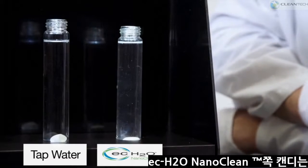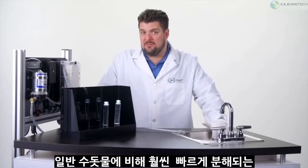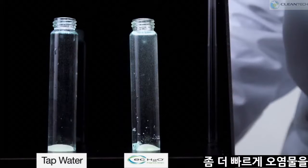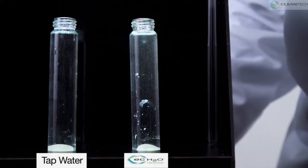Within a few seconds, you'll begin to see a European candy cloud begin to form on the Nanoclean side. While both water and Nanoclean will eventually dissolve the candy, you will see here that the Nanoclean is working much faster and more effectively, floating the particulate to the top of the solution. Thereby, on the Nanoclean side, increasing the likelihood these particles would be picked up by the scrubber's squeegee as it recovers the solution from the scrub head.